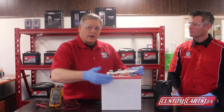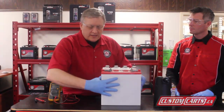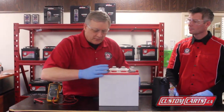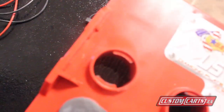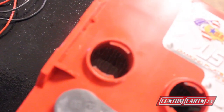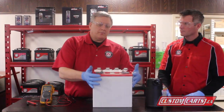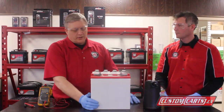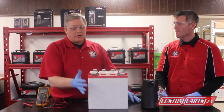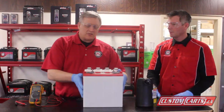You need to make sure that they're not underfilled or overfilled. Some cases are black so you can't see in well — you may need a flashlight. You want to make sure that the plates are covered in the battery, so you need about a quarter inch to half an inch of electrolyte covering the plates. Before you charge the battery, make sure those plates are covered and add water. Never add electrolyte to a battery — you always want to add water because the sulfuric acid doesn't lose its strength.